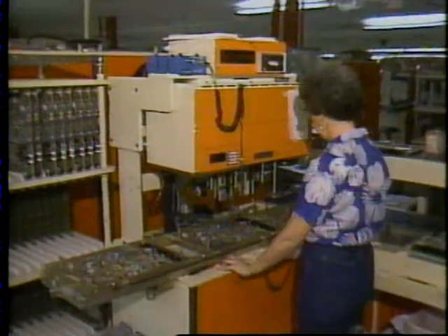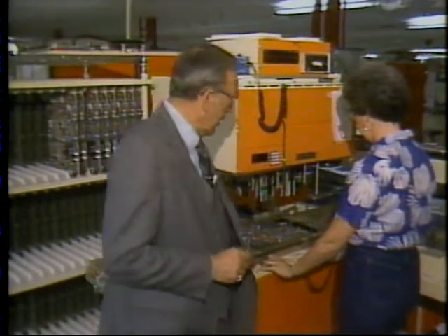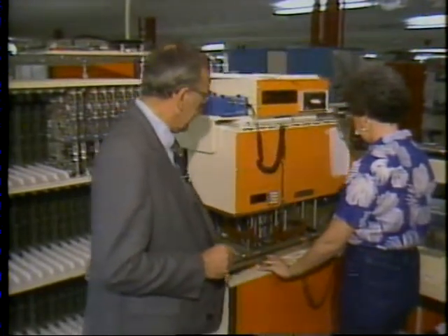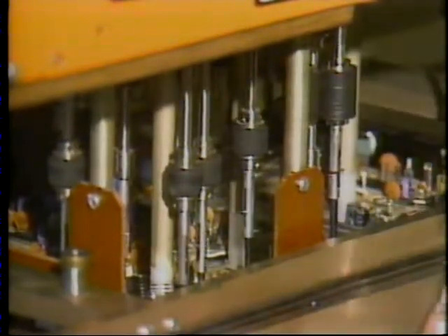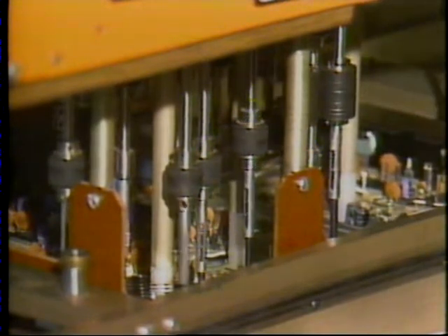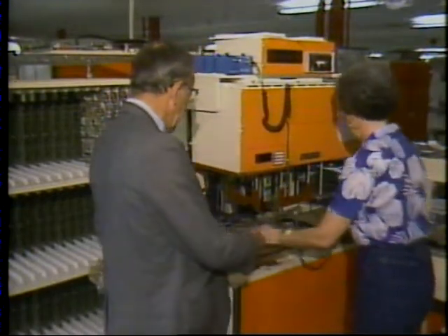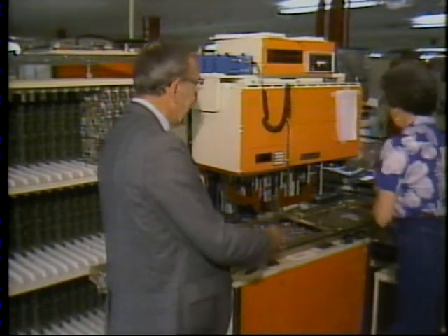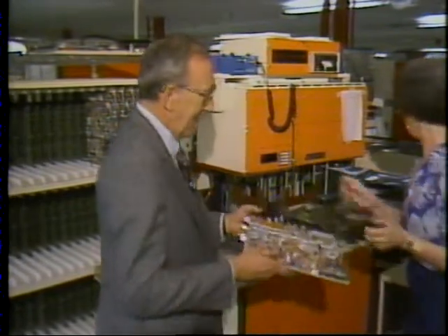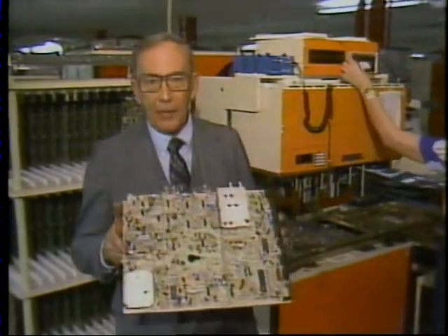Our master circuit board is now ready for its final pre-player assembly test and alignment. Any imperfection or faulty component detected here will send the board to a special troubleshooting station for closer examination.